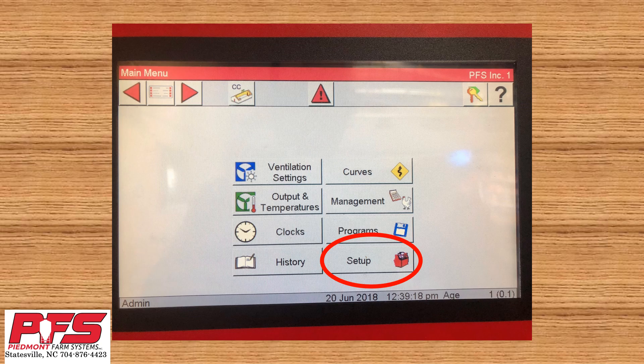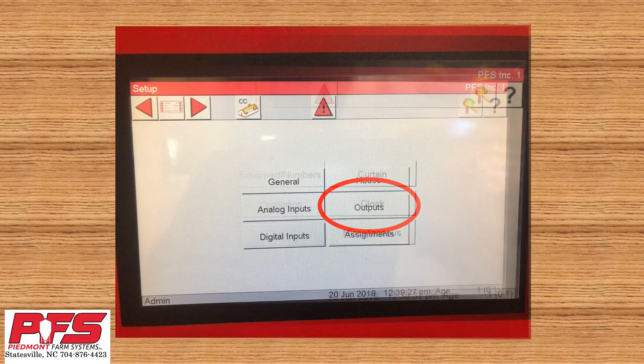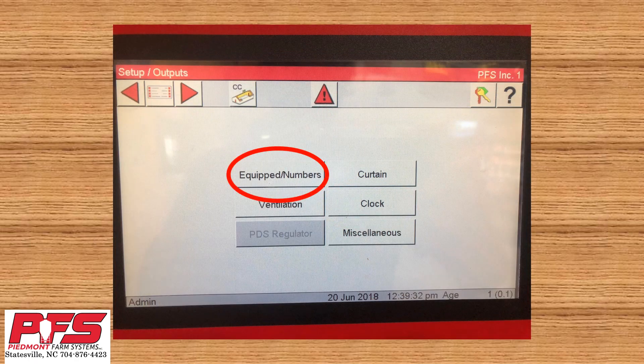The control I'm using has breeder software on it, so some things may look different. Go to the main menu button and then click Setup. Once you're in the setup menu, click on Outputs. What we're going to do now is make sure that your controller is set up to recognize the variable speed drive fan.